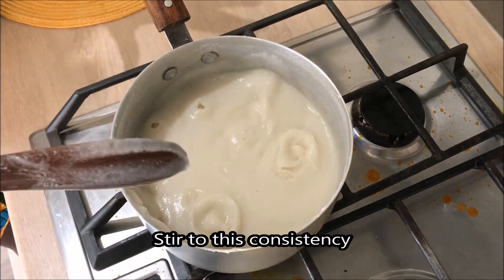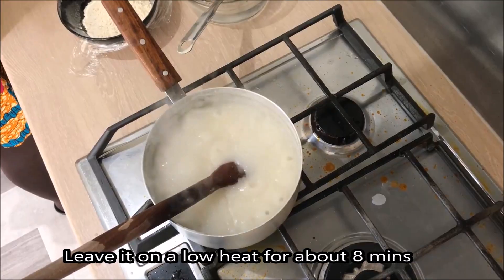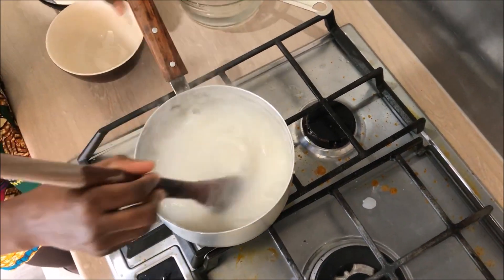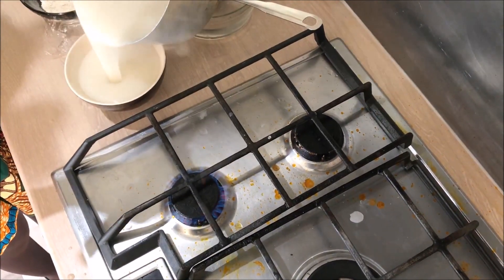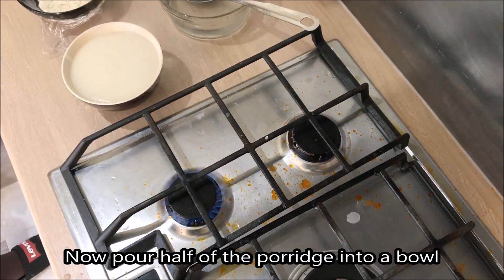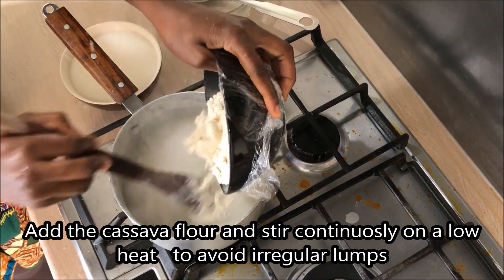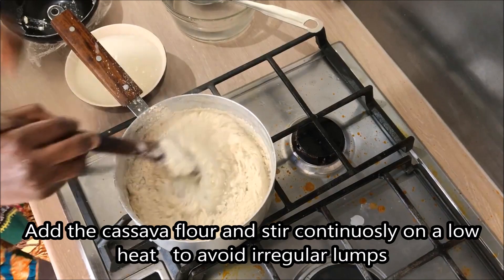On a low heat, I've been cooking here for about eight minutes. Add the corn flour — and next we come to add the cassava flour as well, still on a low heat.